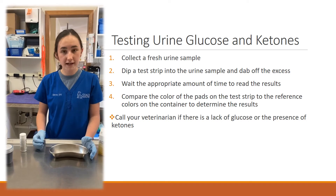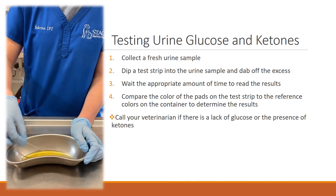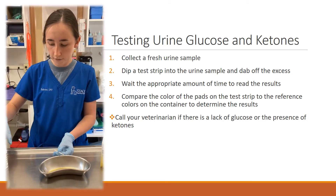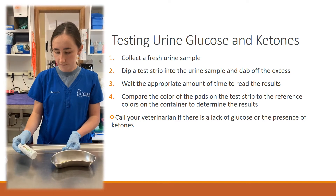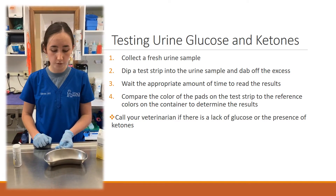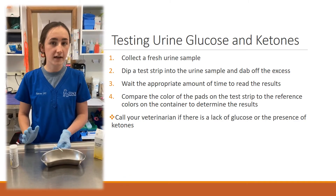Once you have collected your urine sample, you will dip your stick right in the urine and then just sort of dab it off to get the excess urine off. You are going to wait 15 seconds for ketones and 30 seconds for the glucose before reading your results. So keep an eye on the clock and then you can read your result.